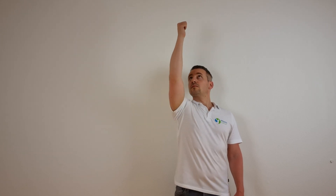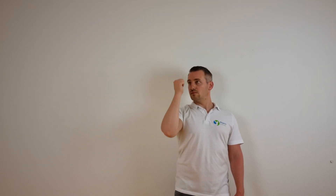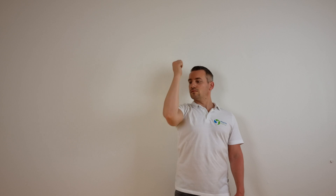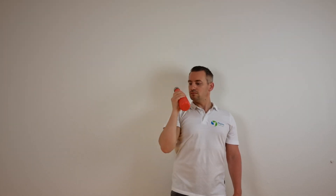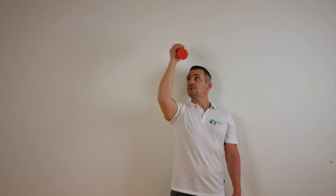To perform this exercise, stand in an upright position with your elbow bent. Raise the arm of the affected side towards the ceiling and then fully extend the arm with the scapula being protracted. Then move the arm to the starting position and repeat. A variation is to perform it while holding a small bottle or a weight. Perform for 3 sets of 10 repetitions.